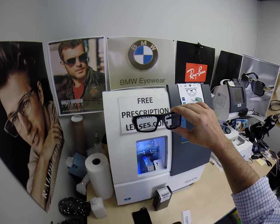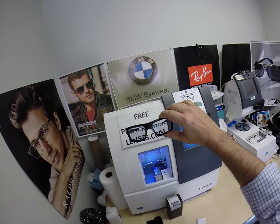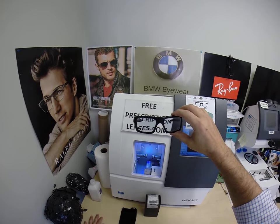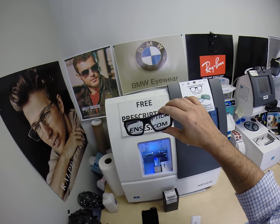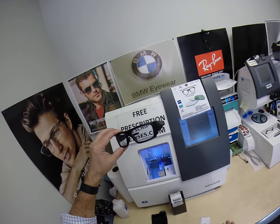I can do Crizal Easy, Crizal Alize, Avance, the Provencia, and of course this one, the Sapphire. I can do any power single vision or any power progressive lens — this is the Ideal Advance. If you want the Varilux X with any of those options, I can do that for you too. And now you've seen how quickly it turns back to clear.